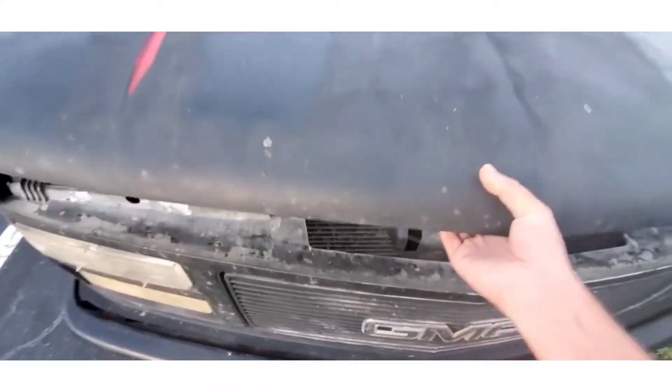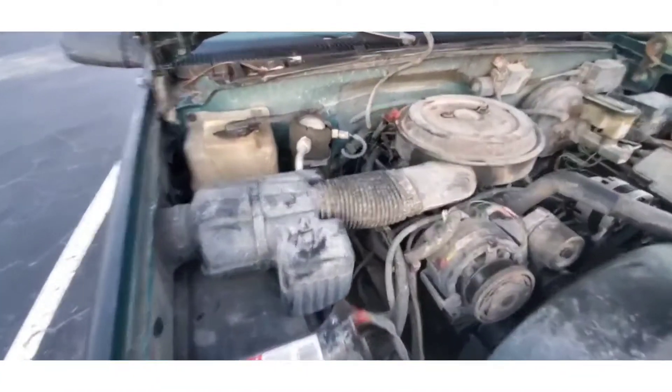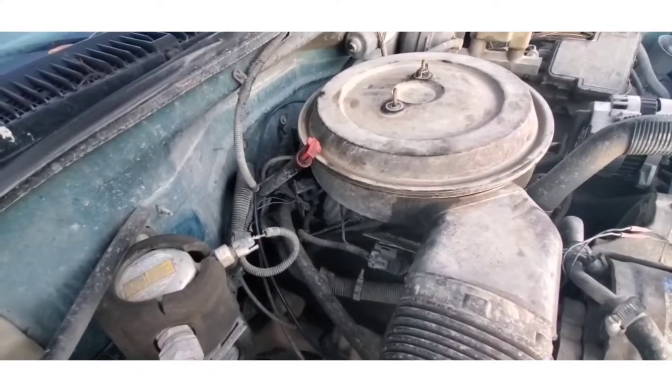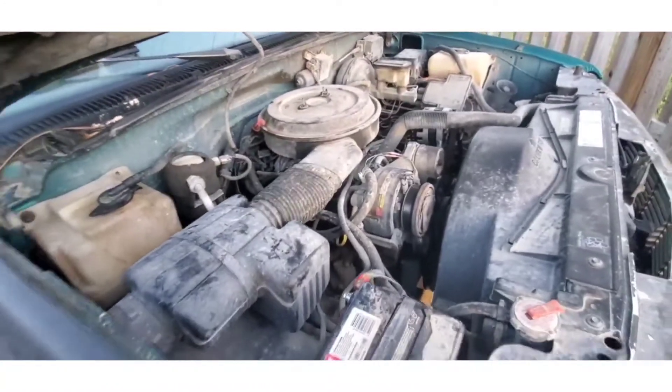The first step is we're going to have to pop the hood. The distributor cap is going to be back behind the air filter, so in order to get to that we're going to have to go ahead and remove that air filter and get it out of the way.